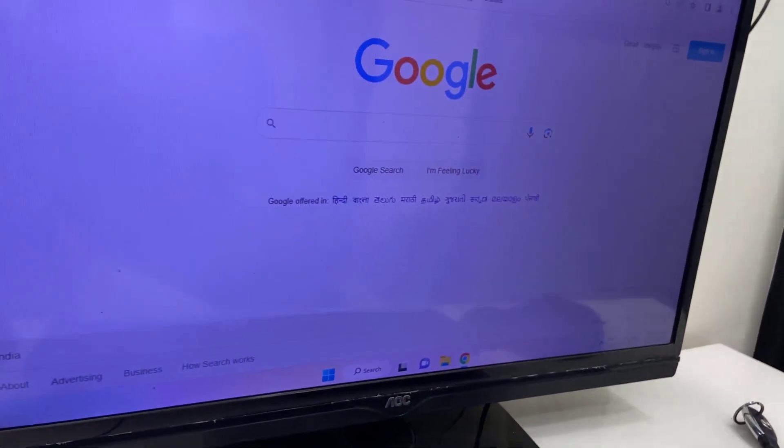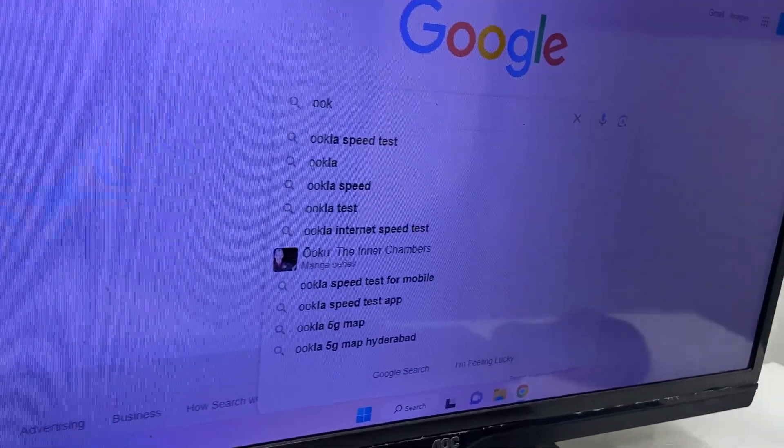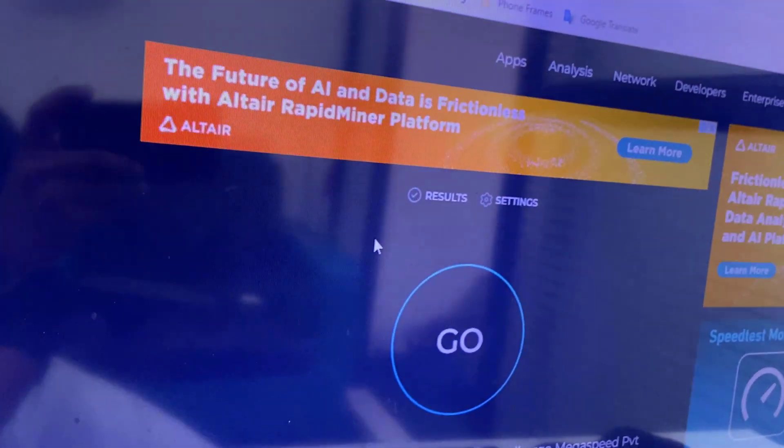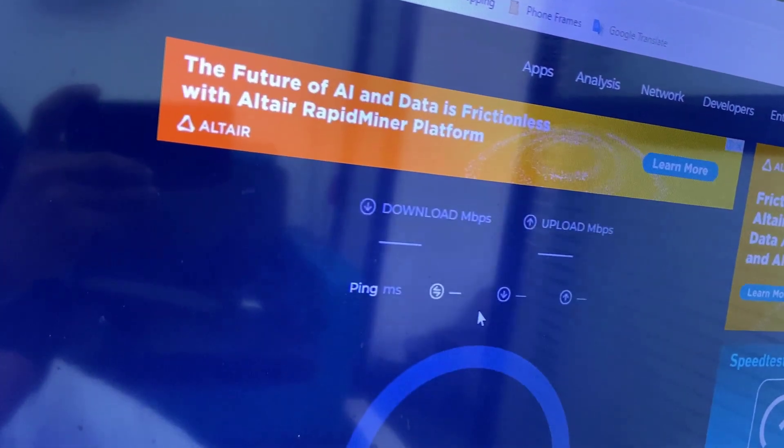Now let's check the speed. Before this, I was using a 2.4 GHz wireless adapter and was getting only around 20 Mbps, even though my internet plan is 80 Mbps. So now let's run the speed test.